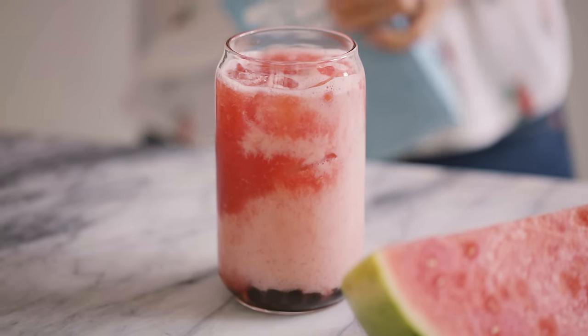Super tasty either way. It's creamy and milky yet refreshing with the watermelon. You definitely get that pow from the watermelon which is so good. Try this at home you guys, let me know what you think.